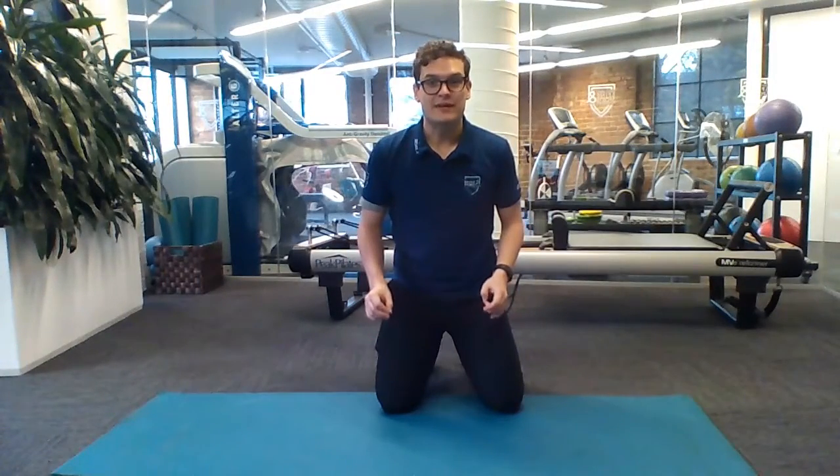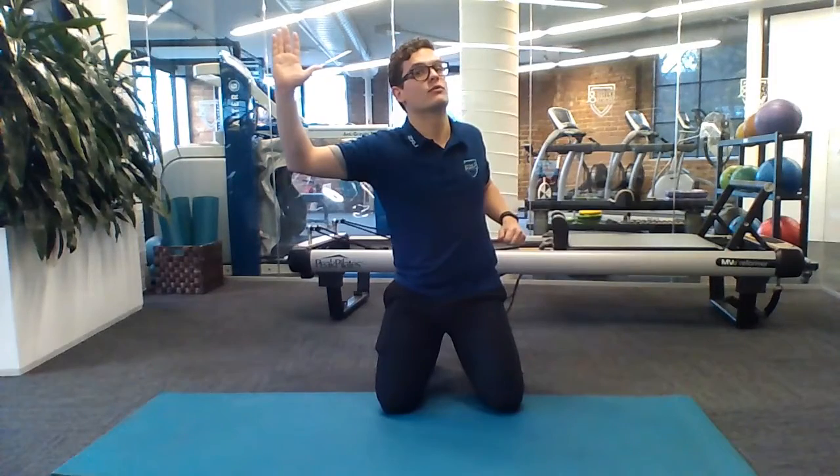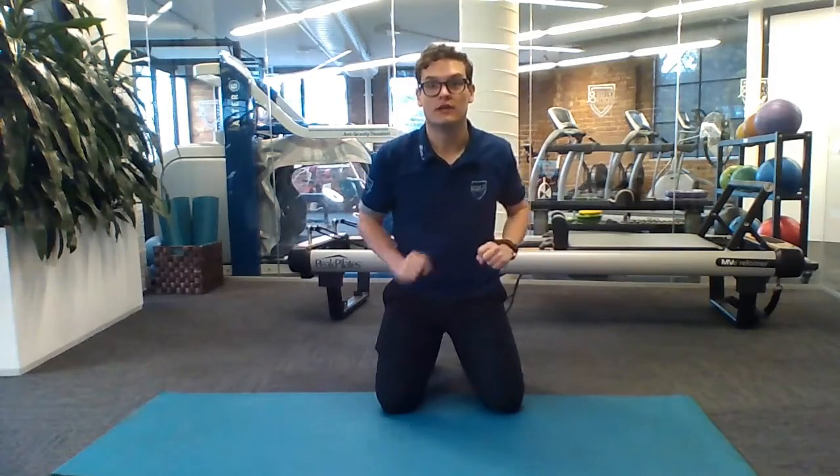This stretch is a static pec stretch. You're going to do it on the floor with your shoulder at 90 degrees, your elbow at 90 degrees, and rolling off the floor away from that arm, feeling the stretch through the pec at the front of the chest. Should look like this.